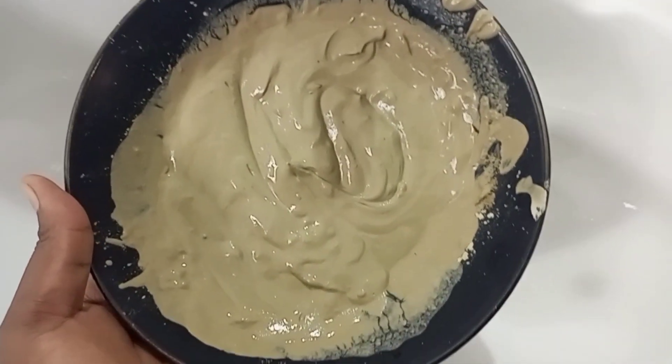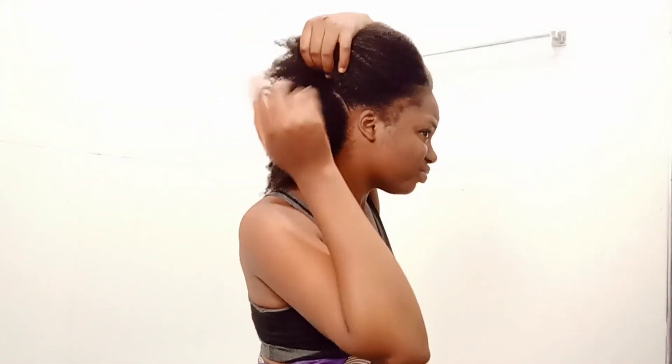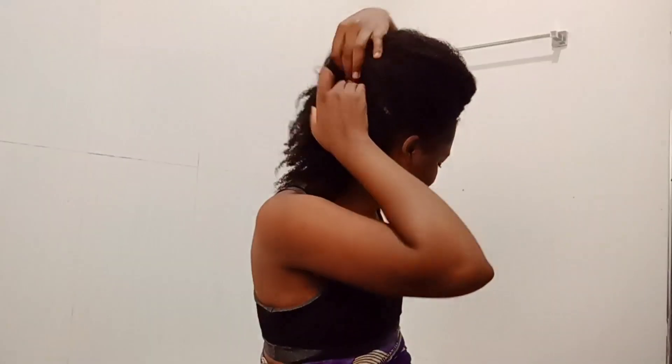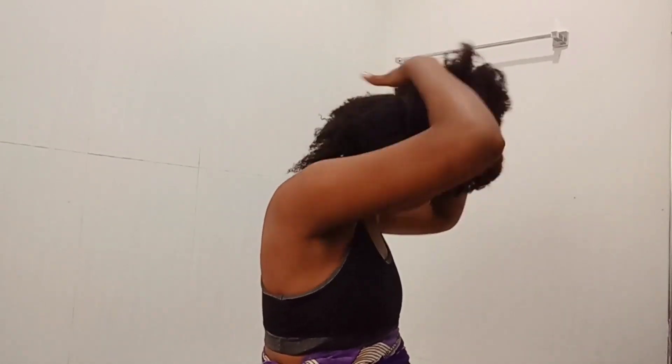Hey my loves, welcome and welcome back to my channel. It's been a while since I posted a video, but anyway, here we go. I was detoxing my hair — I think this was almost a month ago.